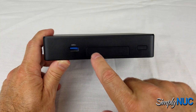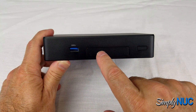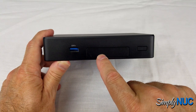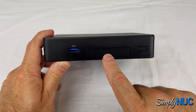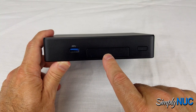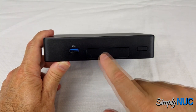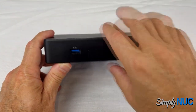Simply NUC will be stocking several accessories for the I/O expansion panel. What's currently planned is a serial port to get RS-232 serial out. We are also working on a POE port that will give you another gigabit port as well as power for the unit — a highly desired option — and there will be some other options we're working on.